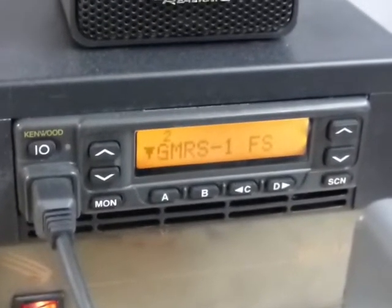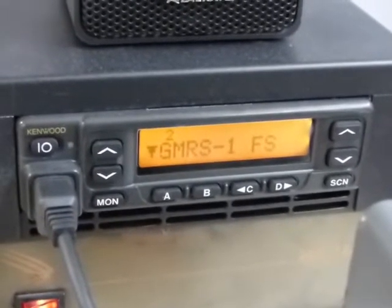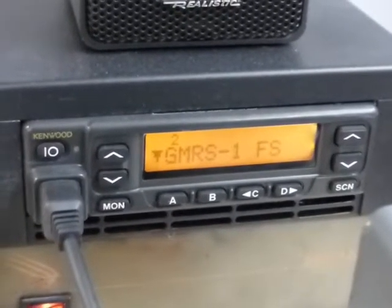Hey Devin, here's that video I was telling you about. I had to restart it because I found that error I told you about with the FleetSync status messages.